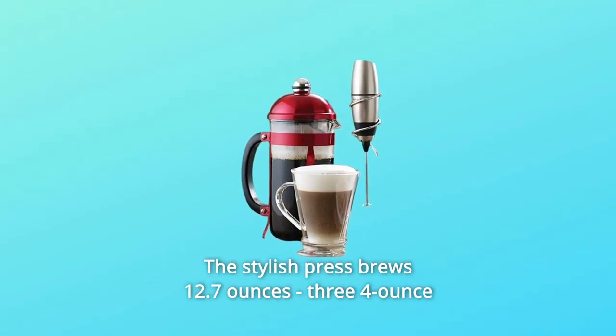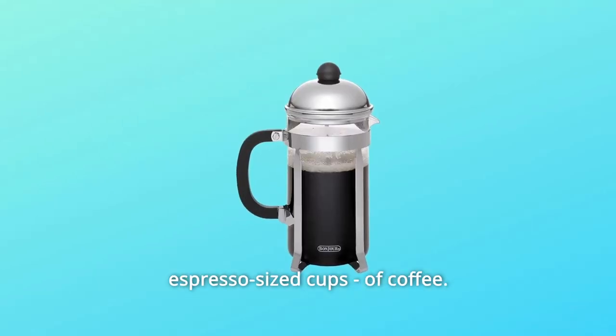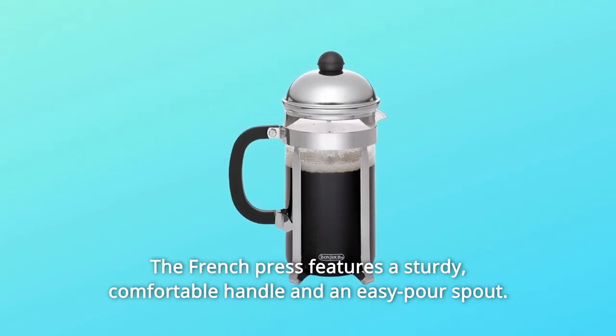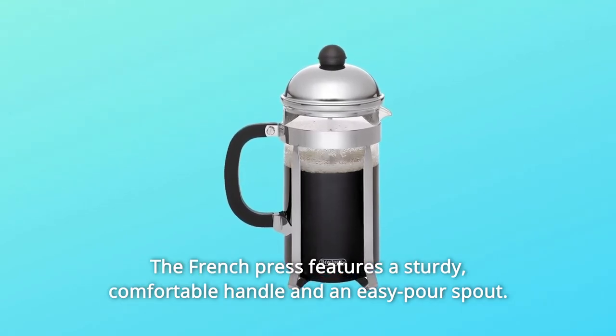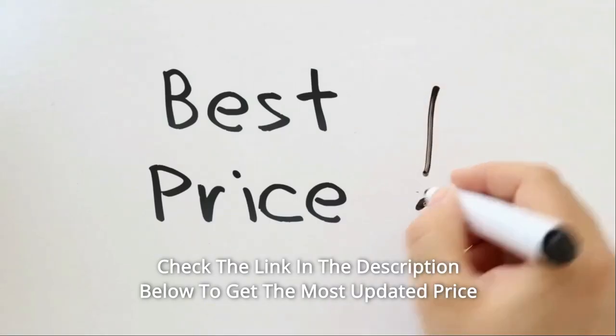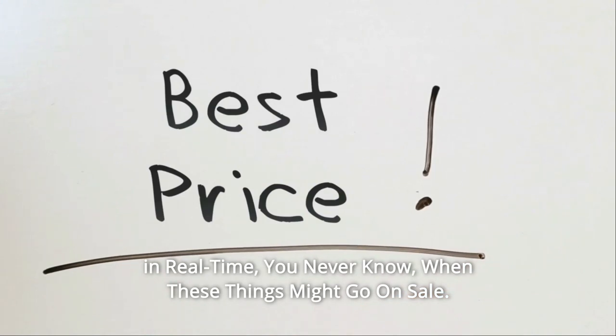The stylish press brews 12.7 ounces — 3 four-ounce espresso-sized cups of coffee. The French press features a sturdy, comfortable handle and an easy-pour spout. Check the link in the description below to get the most updated price in real time; you never know when these things might go on sale.